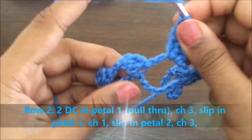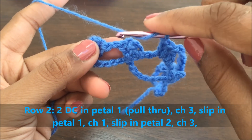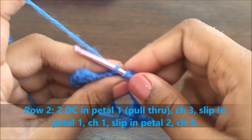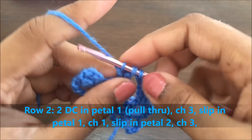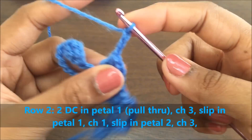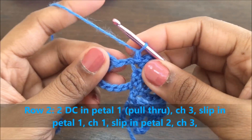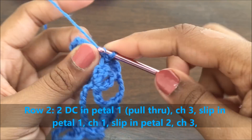Make a chain of three, then move on to make the next petals. In the first chain which was made to secure petal one, make two double crochets without pulling through. Secure it and make a chain of three, slip it into the same stitch. Make a chain of one, go to the next petal, make a chain of two in this chain, and slip the stitch.